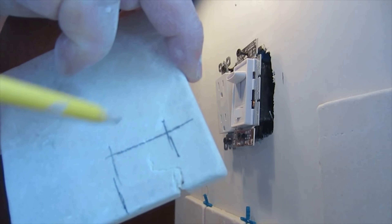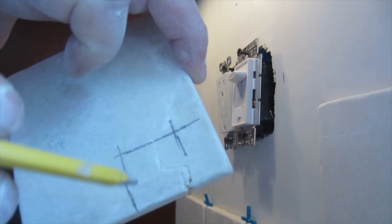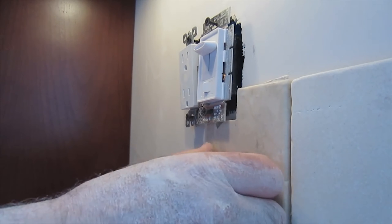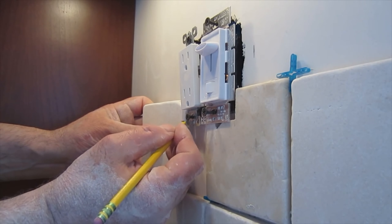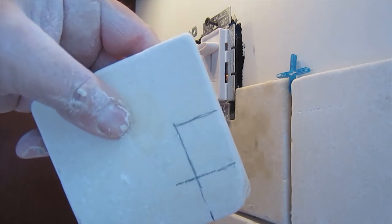I mark this tile for the marks I have here: the bottom of the tile where the ears are going to sit, the side, and also the screw hole. Put some cement on the tile and now I'm going to put it in place. Then I'm going to mark the next tile — the same thing: side, bottom, and screw hole. And then I'm going to cut that one and put that one in place.